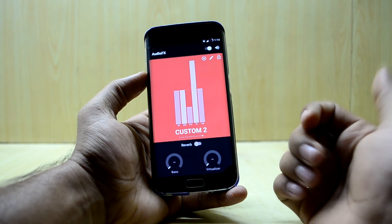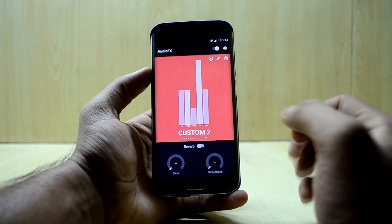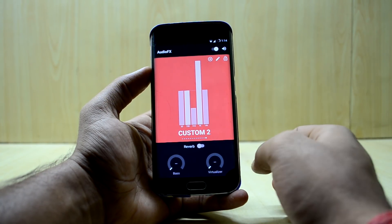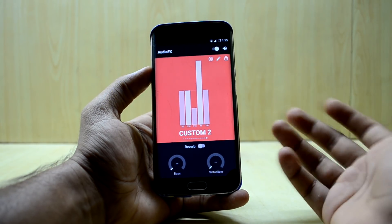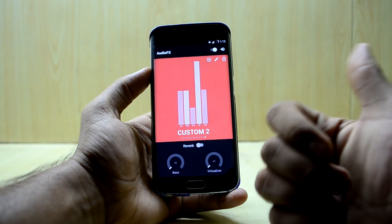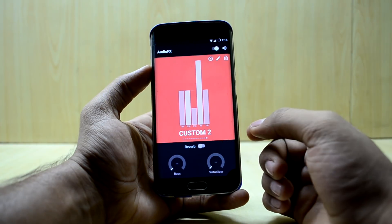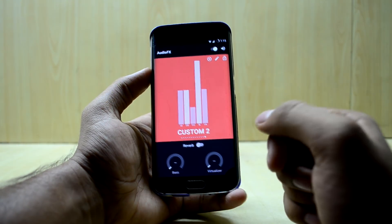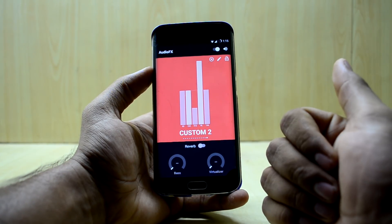Viper4Android gives you so many options and the audio feels so much better. If you want to install Viper4Android on your Galaxy S6 Edge, a link to the video will be right here — it works on all ROMs. There is also a video linked here for amazing Viper4Android settings to get great sound out of your headphones.